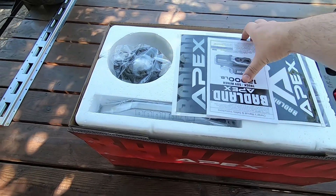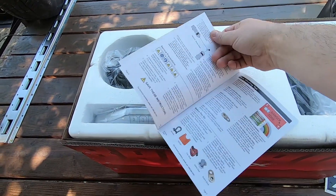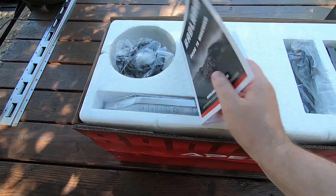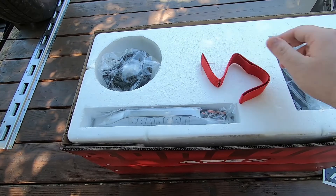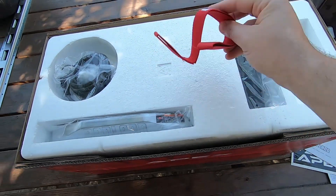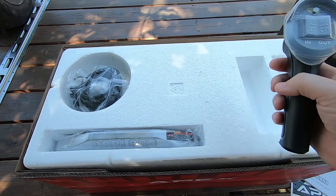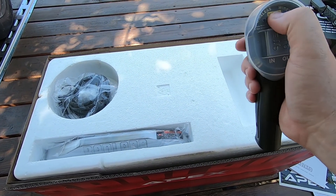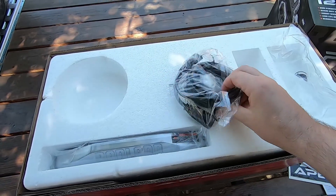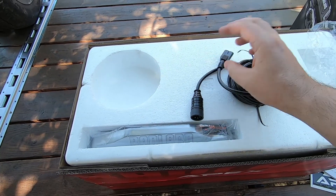Alright guys, right off the bat we got the manual, stickers, and a guide to winching — which will show you how to actually winch off of stuff, so that might be useful. One of the upgrades to the Apex over the standard 1200 is you get the big hook and this little Badlands pull tab that comes pre-installed with wireless. You can also run it in a wired mode. Here's the wire for the wired mode — this end into the controller, this end into the winch.